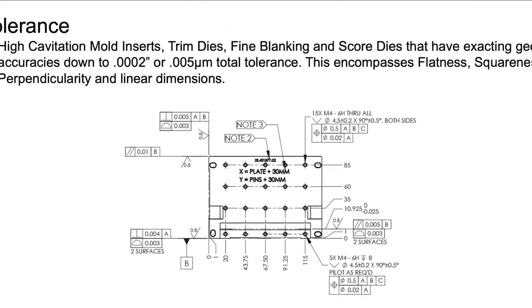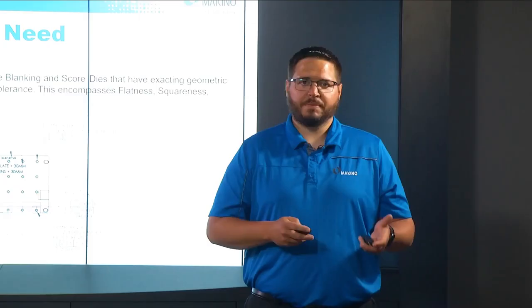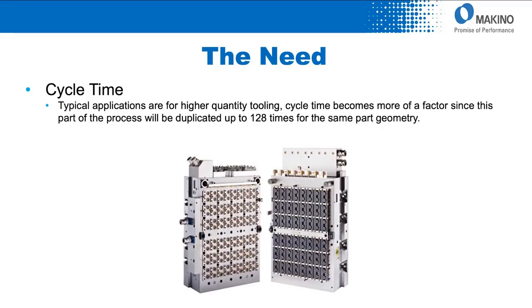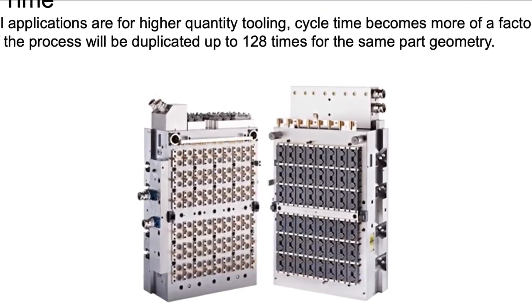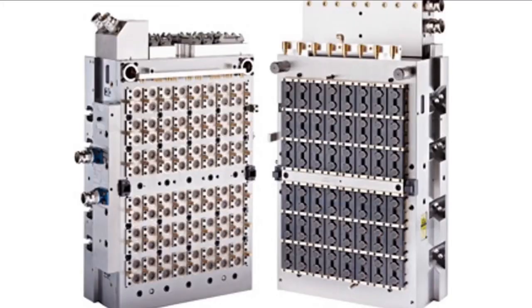With parts having many tight tolerances and critical features, we needed to reliably achieve less than two-tenths total tolerance on mating surfaces or mating components. This included perpendicularity, squareness, linear and size dimensions. Reducing total cycle time is always a demand, but it's even more important when looking at customers with high cavitation molds — up to 128 identical pieces per side — where your total cycle time per part can really add up, making a reliable, faster process an absolute must.